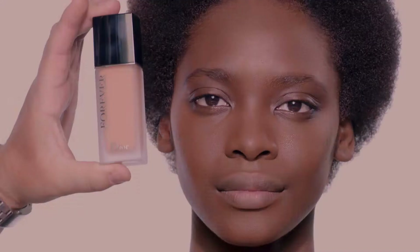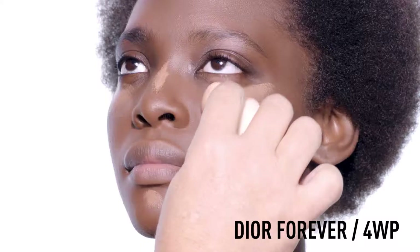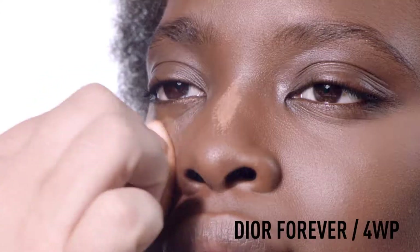Use a lighter tone of Forever Foundation to conceal and illuminate your complexion. Apply it under the eyes, the bridge of the nose and on the chin. Blend well.